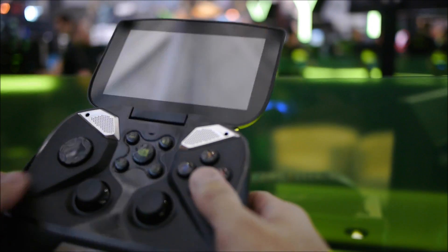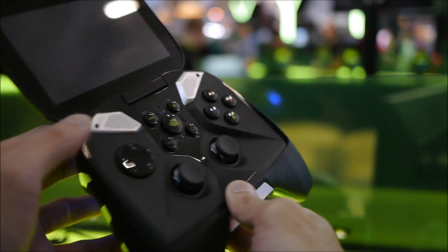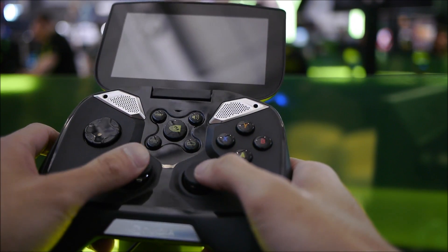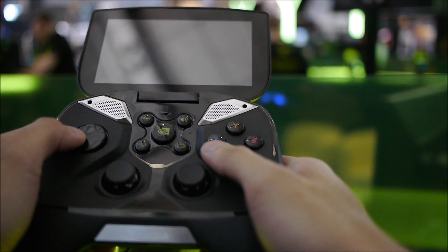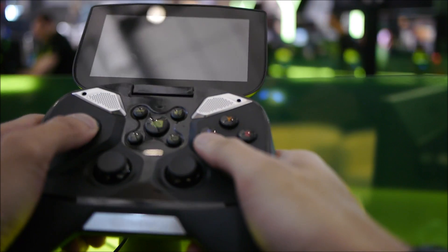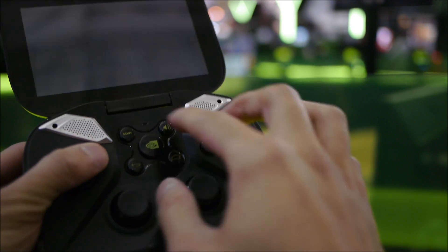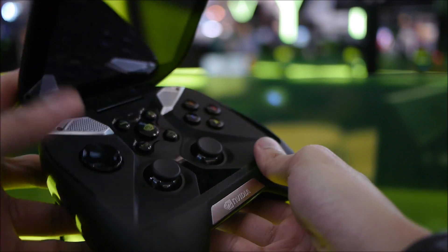When you pop it open, the first thing you're going to be greeted to is the 5-inch, 720p display, and you have your gaming controls here. You have your analog sticks, left and right — it really hears the needs of any power gamers out there. The D-pad itself — I'm not really a fan of this type of style; it doesn't feel like you can get a lot of control from it. But luckily all the buttons are nice and raised with a good, solid, tactile feel. You also have the speakers on the top here. Build quality overall, not that bad.